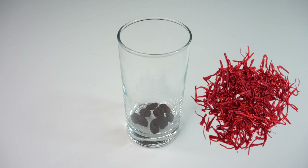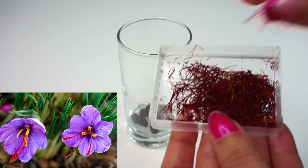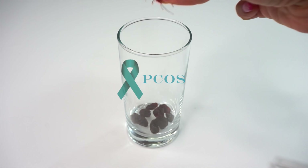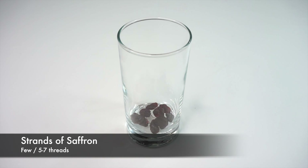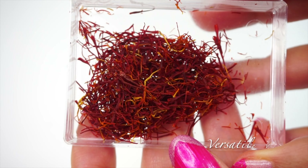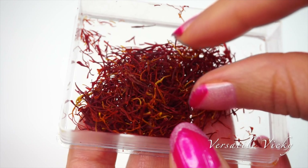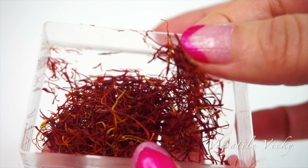The second ingredient is saffron. Saffron is the world's most expensive spice but it also happens to be the most powerful treatment option in case of PCOS. Take a few strands and drop it in the water. Always buy a high grade saffron, else there are chances it may be highly adulterated and can cause health issues.